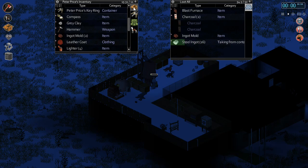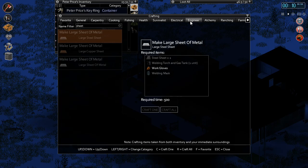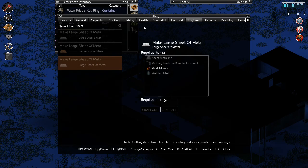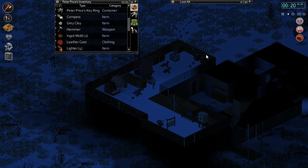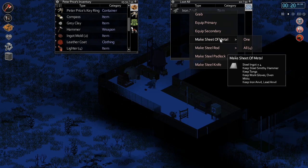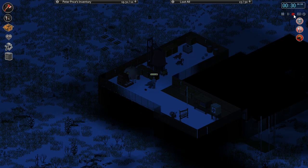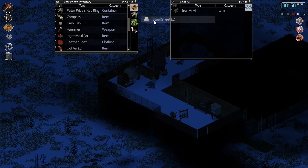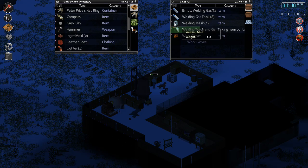As many as we can get on us, and then we need the welding torch. No, no - we need large sheets of metal, which was in engineering. To make large sheets of metal we're gonna need sheets of metal first. Make sheet of metal steel - four ingots, steel smithy hammer, and the iron anvil. That's fine - we'll go over here. Make sheets of metal, steel. Steel rod - make sheets of metal, all four of those. Hopefully we get more than one pipe out of this each time - we'll see.